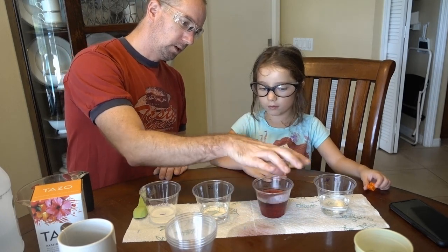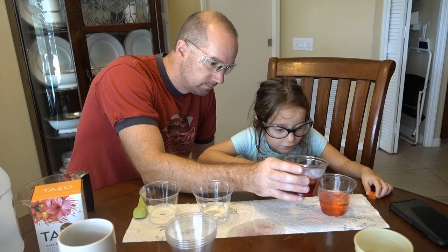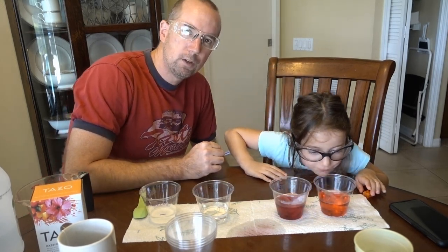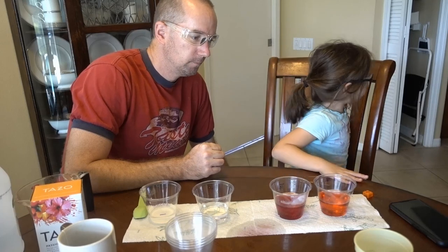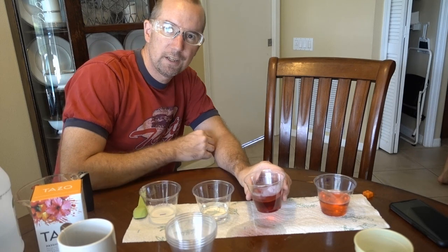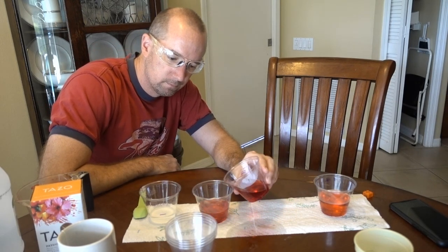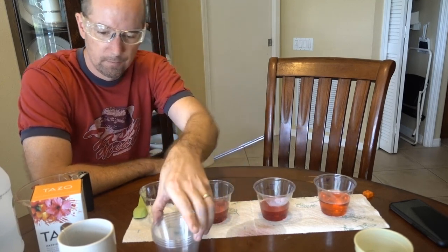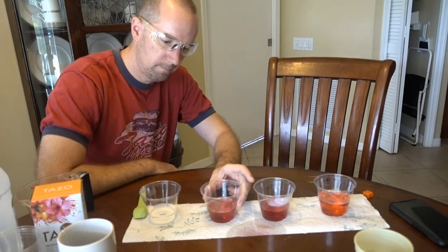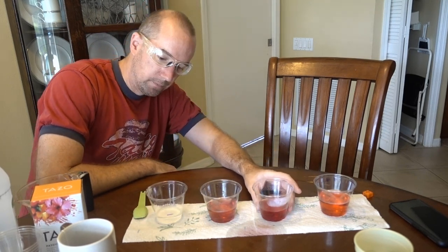Let's pour a little bit in here. What do you think is going to happen? I don't know. It's pink! It looks a little pinkish, a little bit lighter. I'm going to pour a little bit of this into the water. And they look very similar — our tea and our water look about the same. Now I'm going to pour some here into my base.